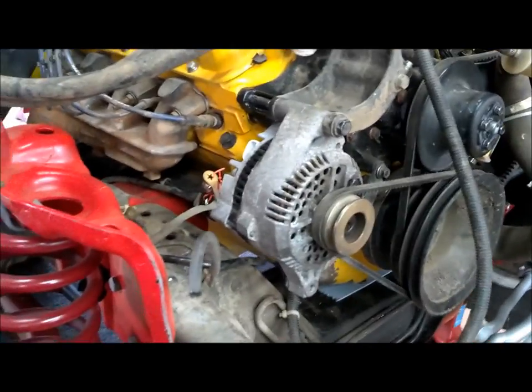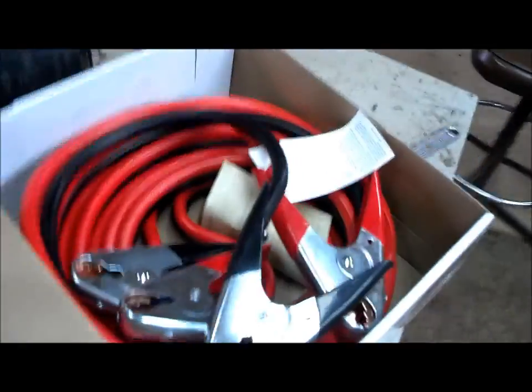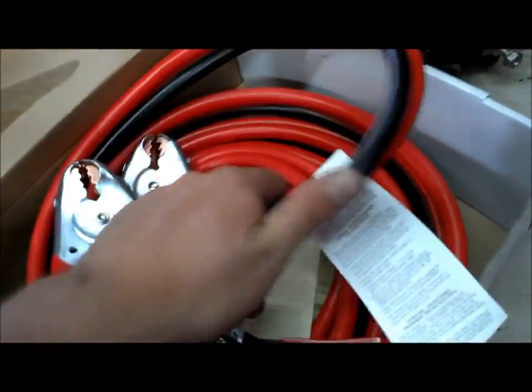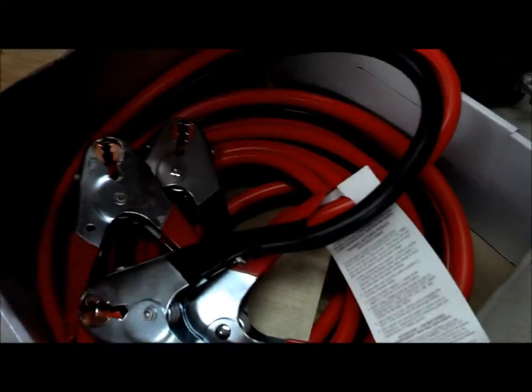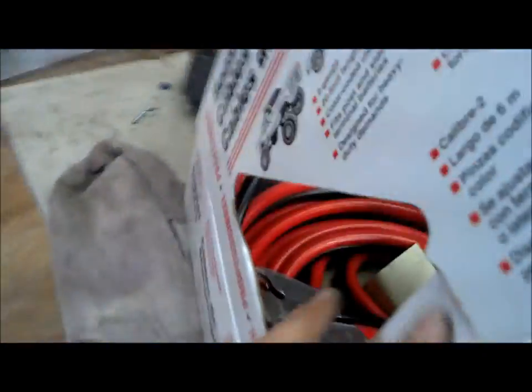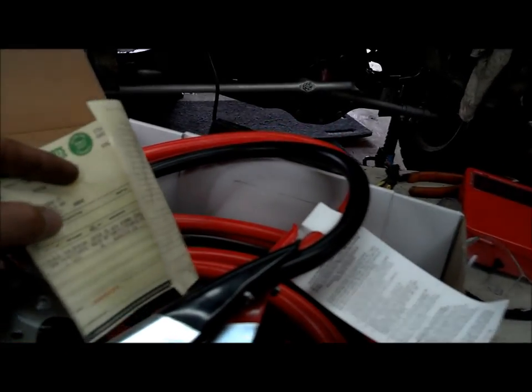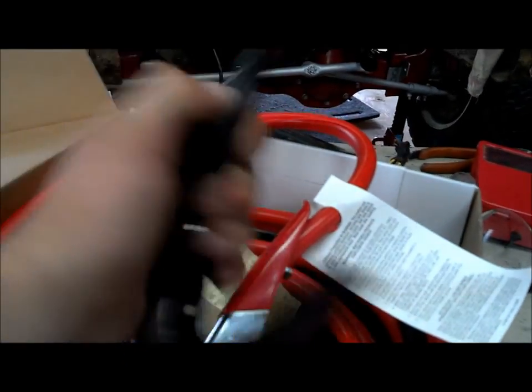Now that we've got the alternator in there, the next step is to wire up the battery we're going to put in the back. I went down to O'Reilly and bought a set of 2-gauge 20-foot jumper cables for $49.99.